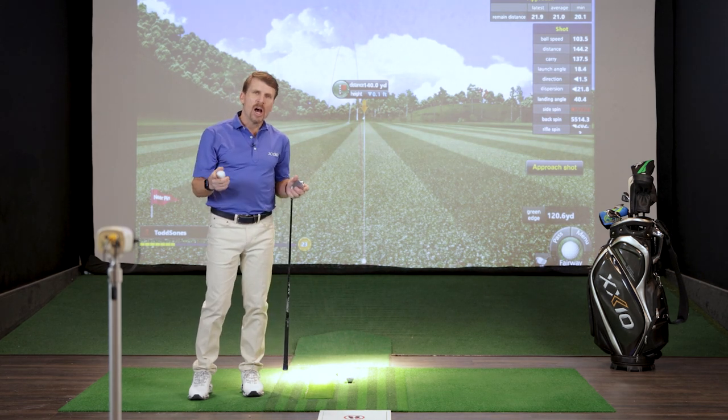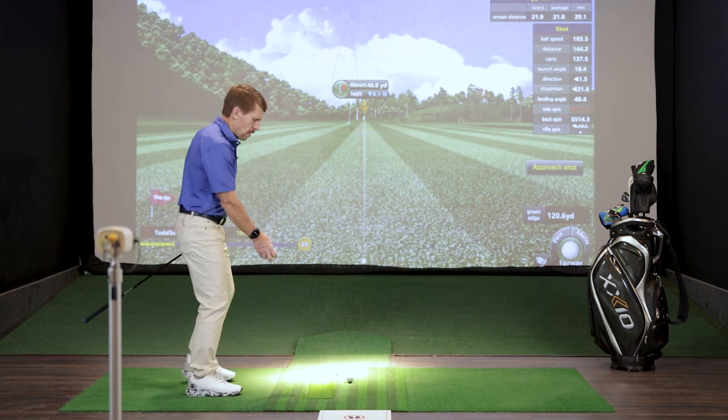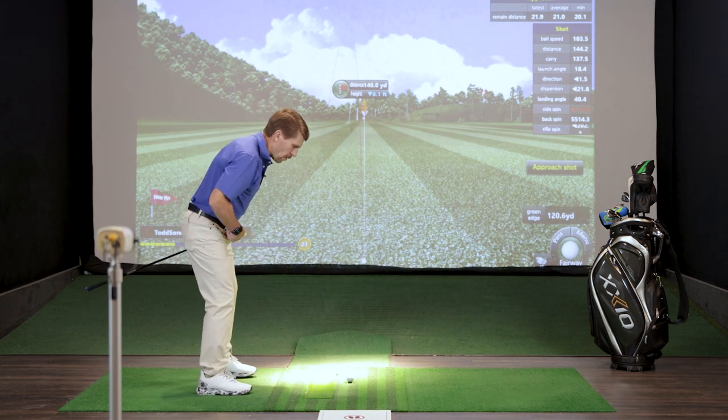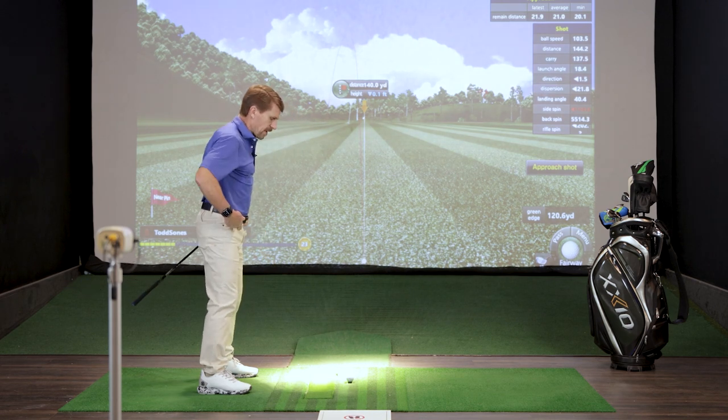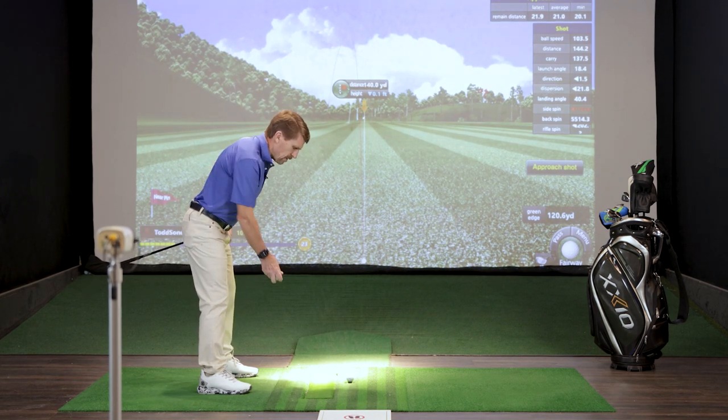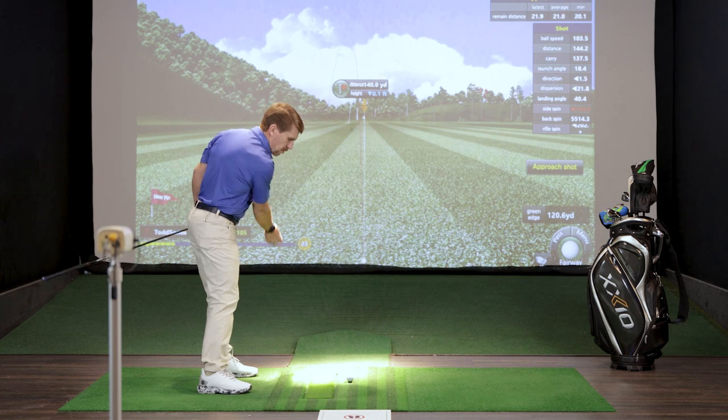What does it mean to play golf under your body? It means you're gonna tilt forward from the hips so you can swing your arm freely under your body. I've got to tilt forward from my hips so my arm can swing back and forth under my body.